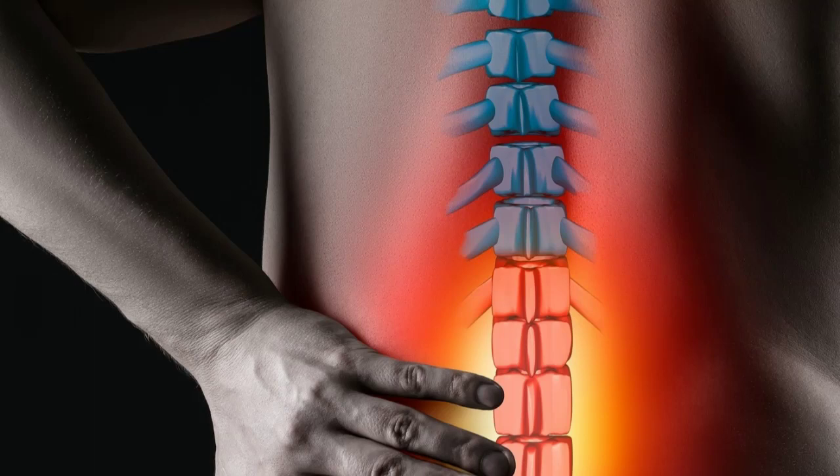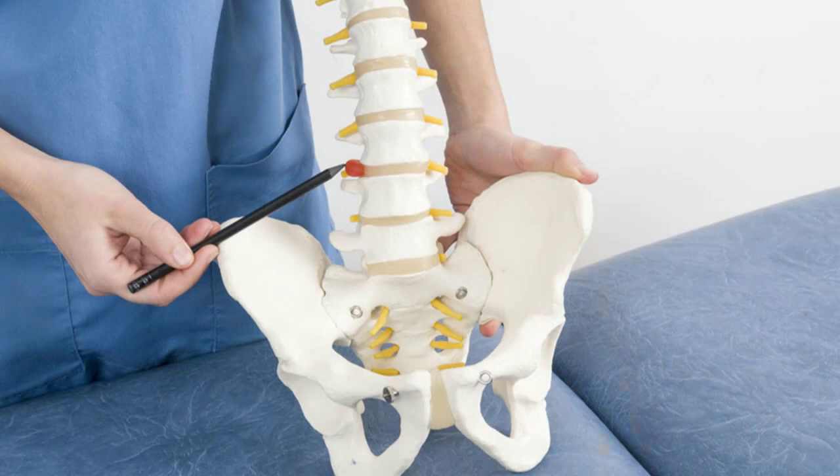What is lumbar disc herniation? Lumbar disc herniation occurs when the pulpy nucleus of our intervertebral disc ruptures and presses on the nerves of the spinal cord. This can cause intense pain in the back, legs, or buttocks, as well as numbness, muscle weakness, and difficulty performing daily activities.